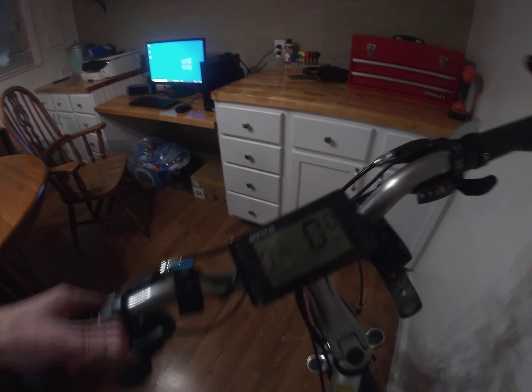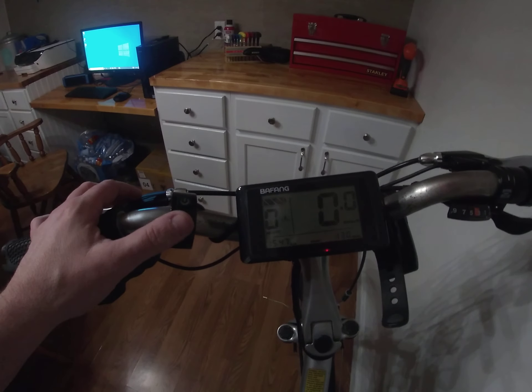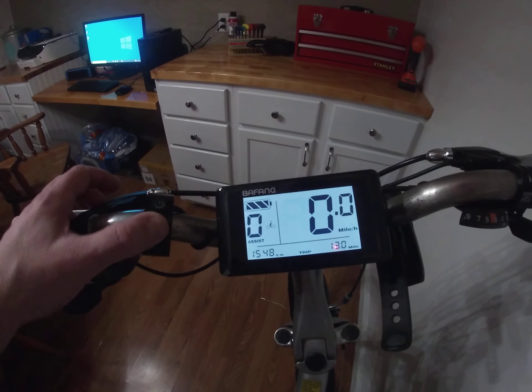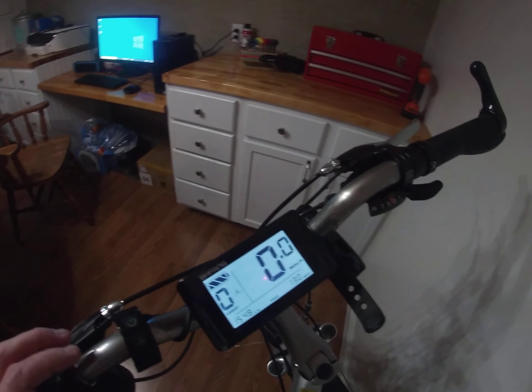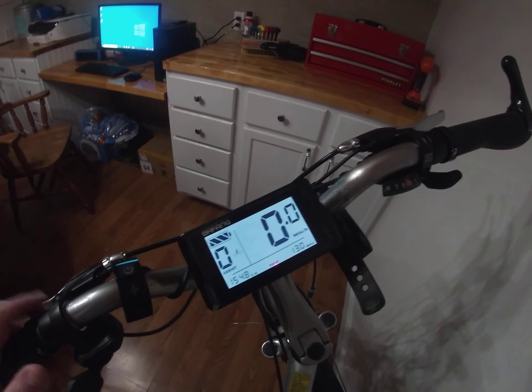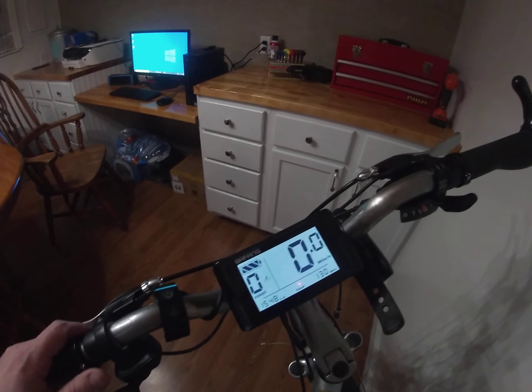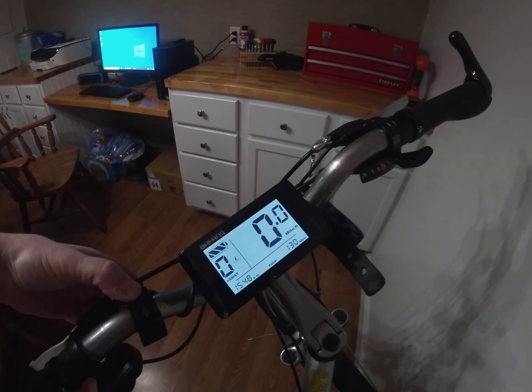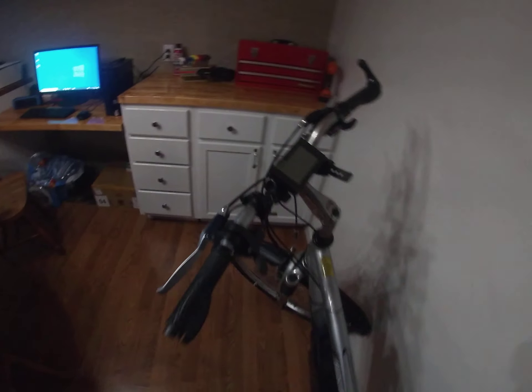Another good thing — when you turn the battery on and power it up, it's just a regular LCD, but if you hold the plus button it'll backlight for night riding when it gets dark. That helped out a whole lot.